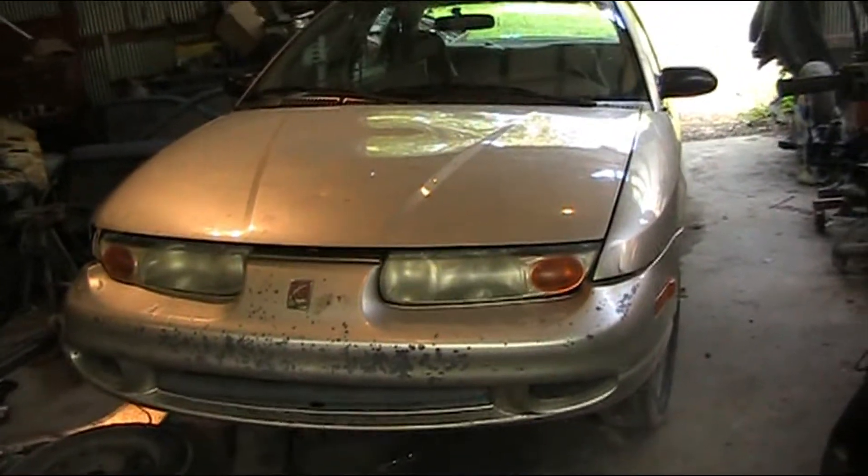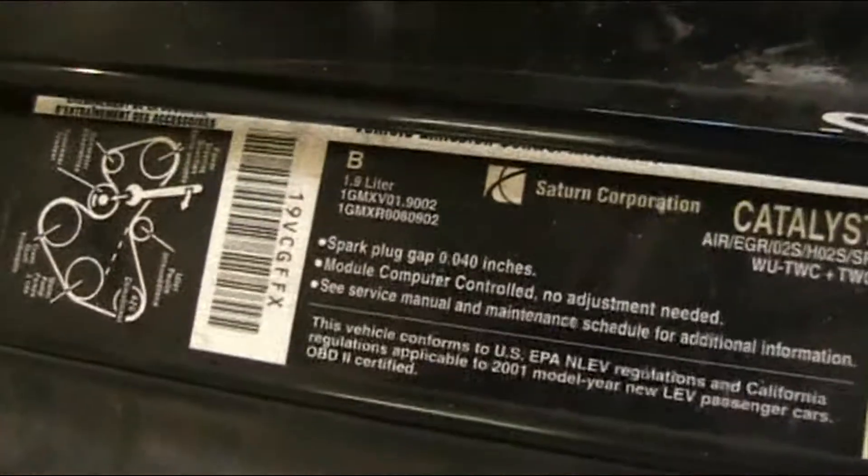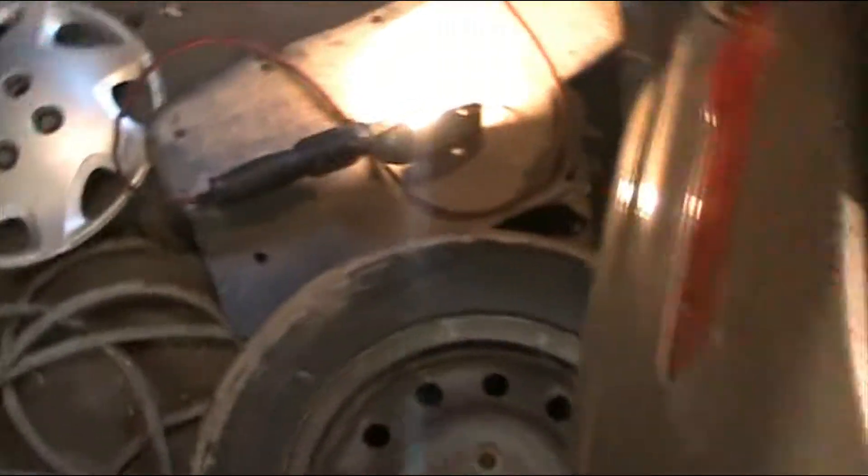My nephew needed to change his alternator out and we had to wait a couple days on shipping. He has a 2001 Saturn 1.9 — a 2000 or 2001 Saturn with the 1.9 engine. And to get to the alternator, just a quick run through here.